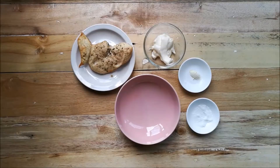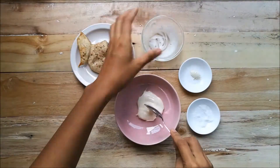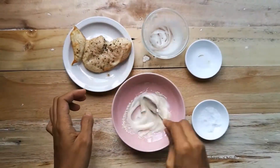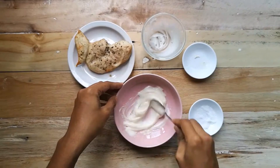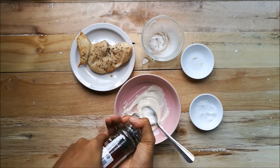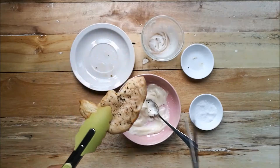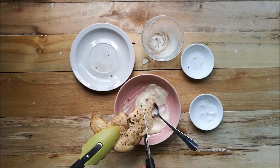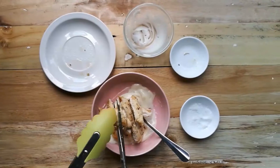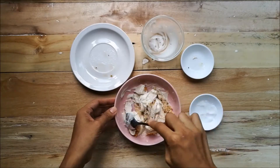The chicken is now done, and it's time to make the filling. First, we need the mayonnaise, and then the garlic powder. Then we have to season it with salt and a little bit of pepper. Now cut the chicken into chunks. Make sure to mix all the ingredients so the chicken is fully covered with mayonnaise.